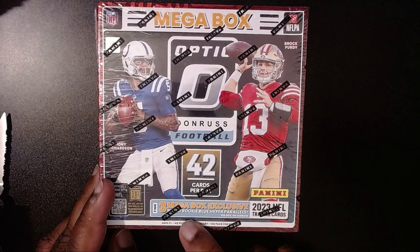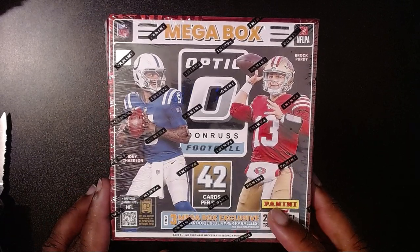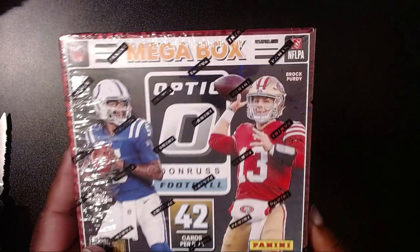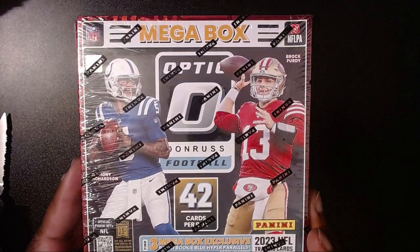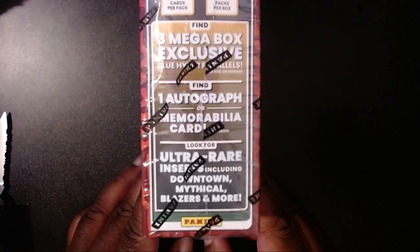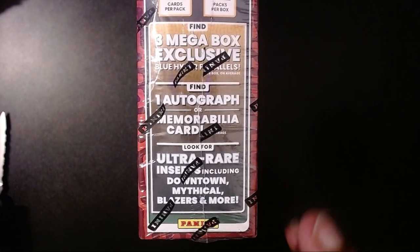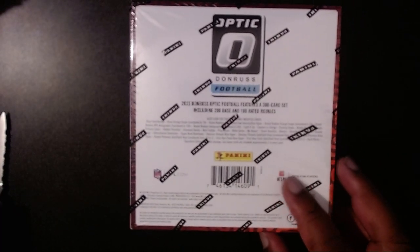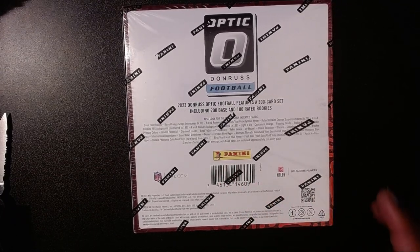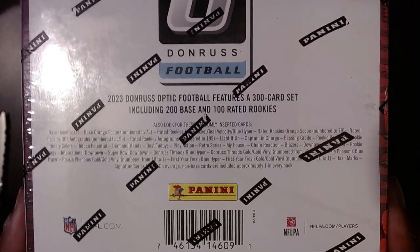One of the cool things — we have the Rated Rookie Blue Hyper Parallels. I forget what color they had for the Target one; they have a different color for every single thing. But we do have Brock Purdy and Anthony Robinson on the cover. We have some exclusives — we can get an autograph or a memorabilia card. We also have the ultra inserts including the Downtown and the Mythicals, plus Blazers. A Downtown or a Blazer would be absolutely cool. You can see all the different things they have in this 300-card set.